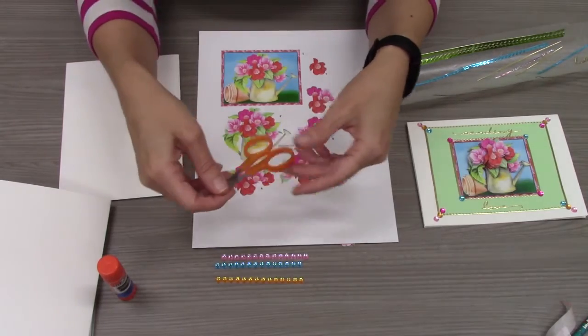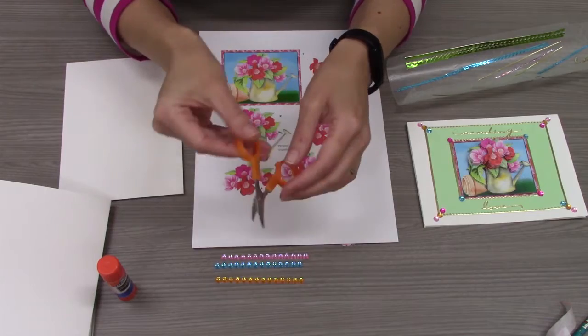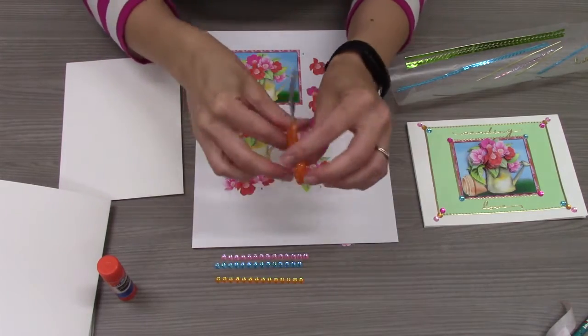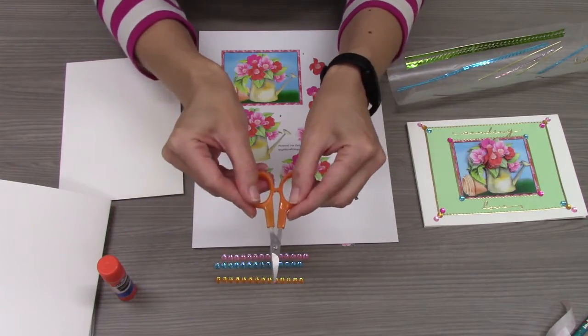You'll also receive a large envelope that will help fit your card when it's complete. You'll need to provide your own scissors. I do recommend a small pair like this — this pair has a curved edge to it that will help make it a little bit easier for you to cut and get into those small spaces.